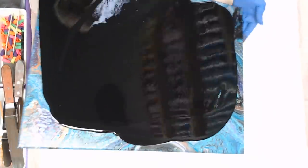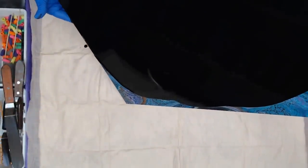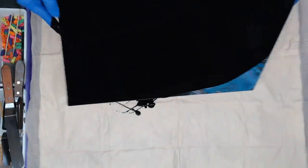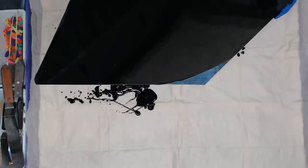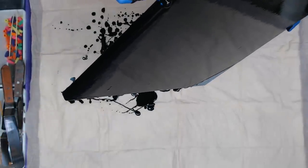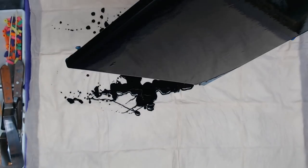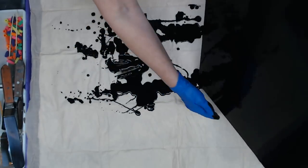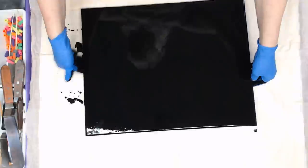You want to make sure that you clean it really well so that it doesn't crack, because there'll be more paint on the canvas. I usually do like a bottle bottom pour — something simple — over a canvas that I'm not happy with. Okay, that should be good. Make sure I get the edges.